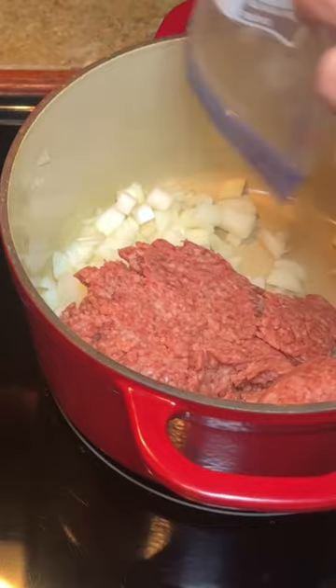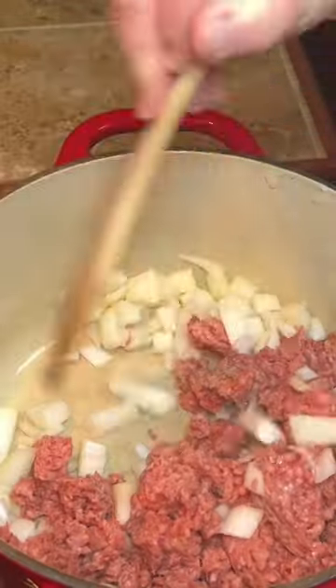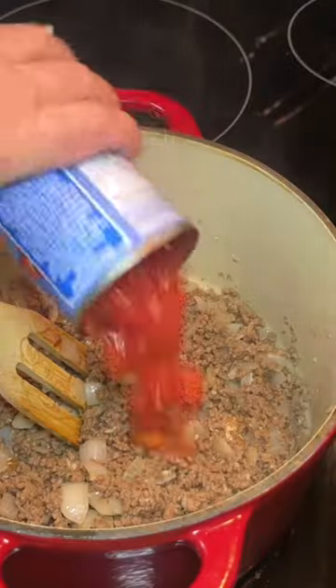Cook that until your meat is brown and your onions are soft, then add in about a tablespoon of minced garlic and let that cook for about 30 seconds. Drain off any grease.